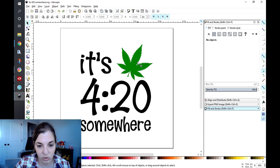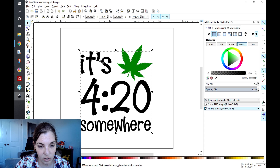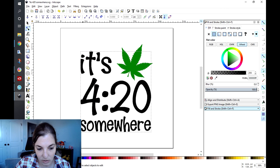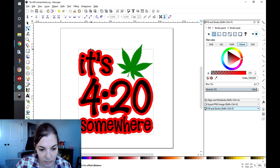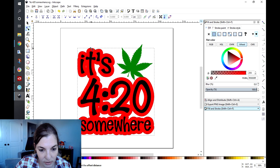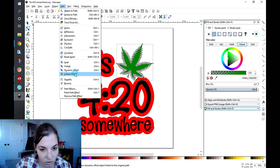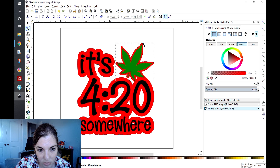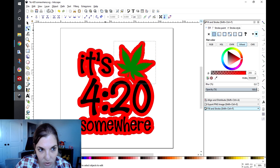Here I have a design with two colors. I'm going to click on the black part first, go to Path, Linked Offset, change that color to red, make sure snapping is not enabled, and drag this out so that my letters touch. Then I'll go Path, Object to Path. I'm going to do the same thing for the leaf — Linked Offset, make sure it is red, and drag it out until everything is touching. Then go to Path, Object to Path.